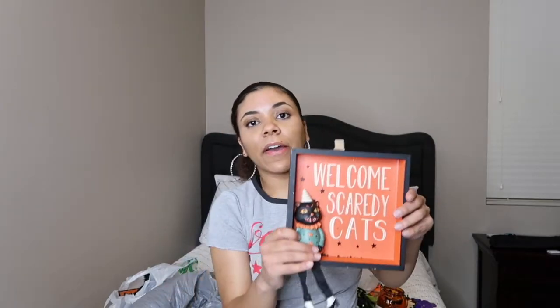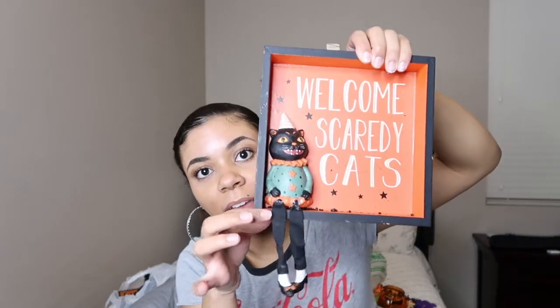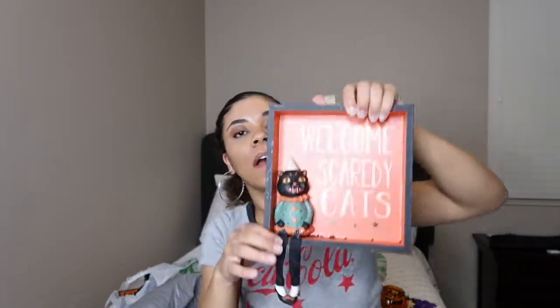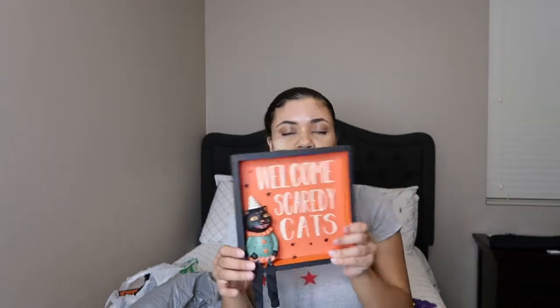The next thing I got is this cute little shadow box that says 'Welcome Scaredy Cats.' It's got a little cat in the corner. I think I got all this Michael's stuff on sale — this was originally $14.99 but yeah, I'm pretty sure all this was on sale. You guys will have to check your local Michael's and see.